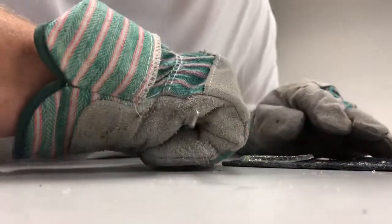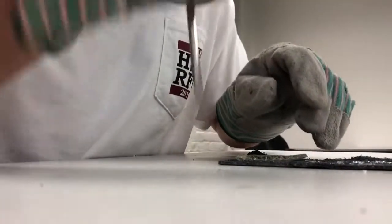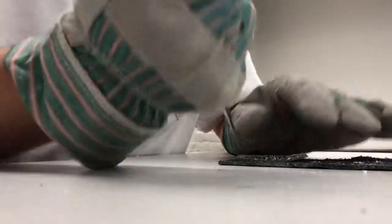That is done by simply taking the screwdriver, placing it perpendicular to where you want your notches, and grinding away with a twisty motion of your hand.